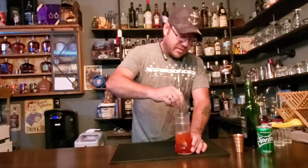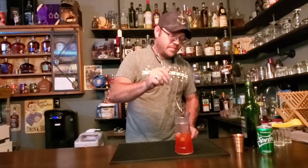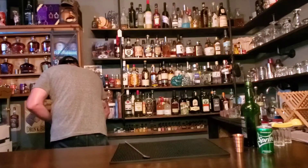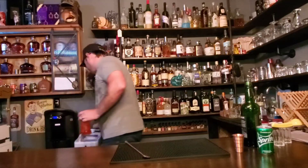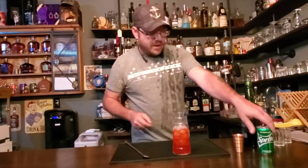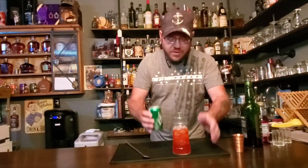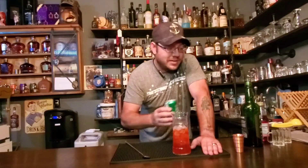We're just gonna stir this up real quick, get all those ingredients in there. And let's go ahead and put a little bit more ice in. Now, they say six ounces of Sprite — lemon lime soda, whatever you want to use, Seven Up. Six ounces of it. This is 7.5. If you were to actually measure it out, you're losing a lot of carbonation.